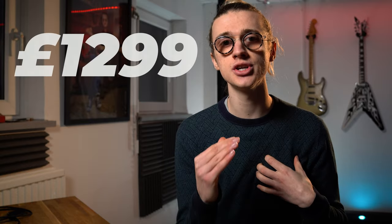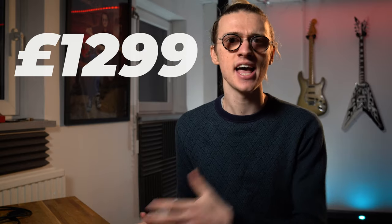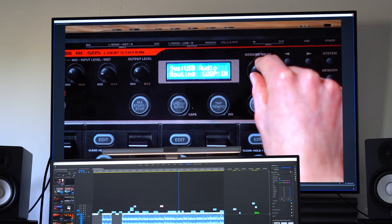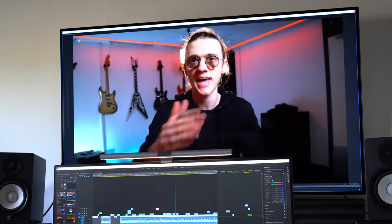A final thing about the LG CX that you do need to consider is the price. I spent £1,299 on the 55 inch LG CX, and for a standard computer monitor that price seems very excessive; however, for a high-end computer monitor that price is actually on the lower end.